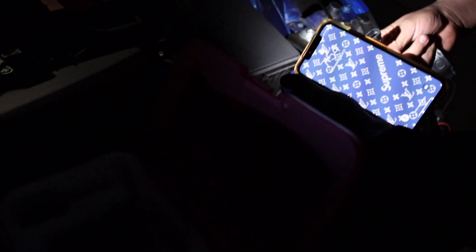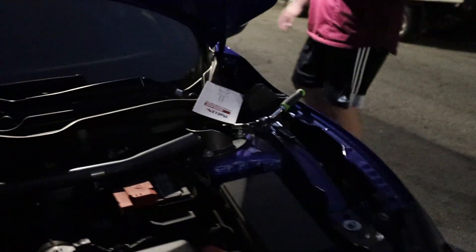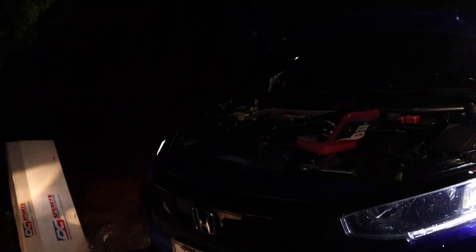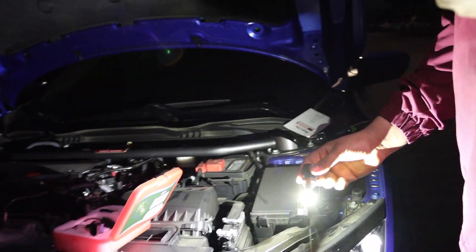Brian was actually able to disconnect the OEM one. This one's kind of warm — this is the OEM bulb, the one that shows up as orange-yellowish, and we don't want that anymore. Brian just finished installing the new one so let's see how it looks. Oh my god, that's bright — compare that to that!